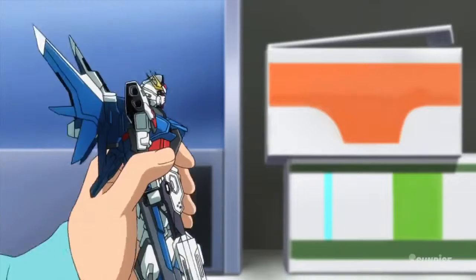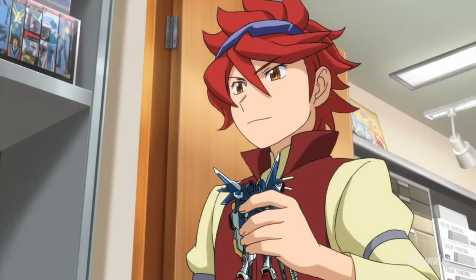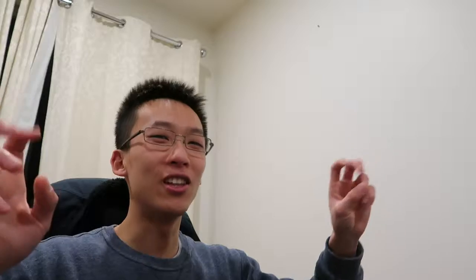Each Gundam series they produce their own sort of toys that you build and model, and it's essentially grown so large it's its own genre. There was one series where it became quite meta, and made a series about building these plastic models and using them to fight each other — think of it like Beyblade or Yu-Gi-Oh combined with Gundam, with tournaments and non-life-threatening events but still quite epic battle scenes. It brought the element of play to a whole new level.